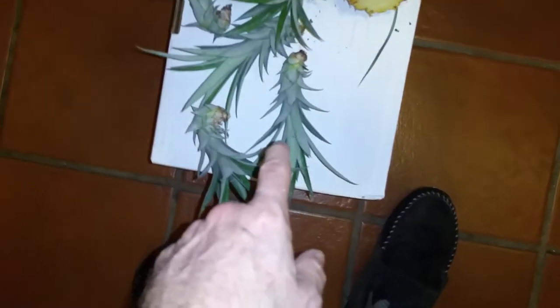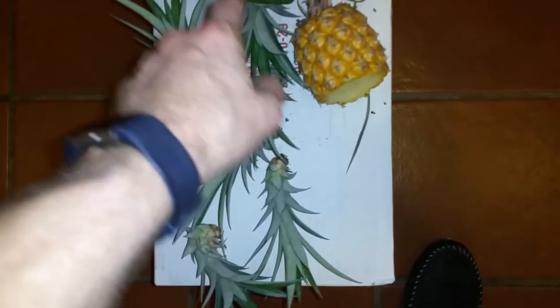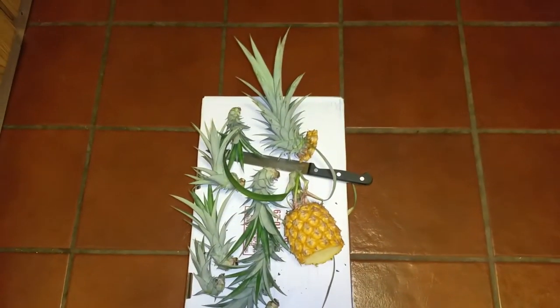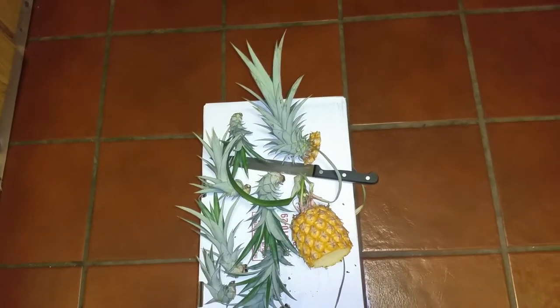So I got quite a few off of this one plant. Let's see: one, two, three, four, five, six, seven, eight, nine, plus the top — ten. So from this one pineapple, not only did I get a delicious pineapple, but I also have ten new plants to plant.